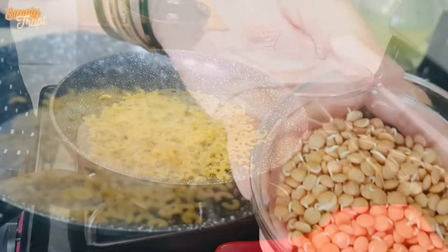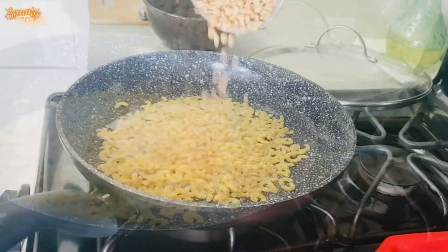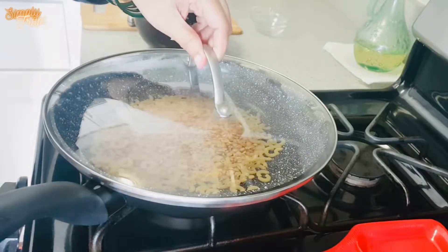Now, to make it healthier, I am using brown lentils. These are sprouted lentils. Cover and cook for 15 minutes.